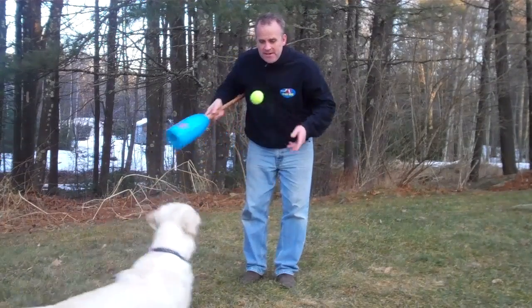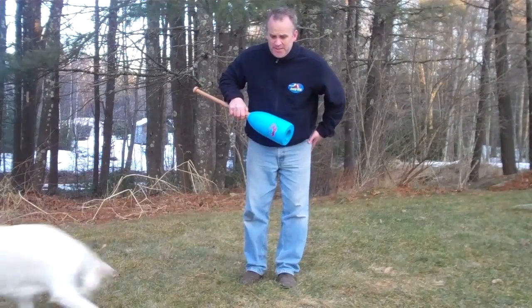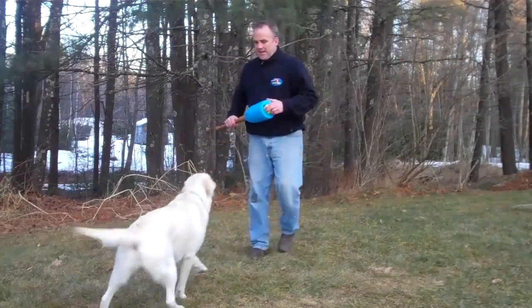You ready, Daisy? Try it this time. Go ahead. I'm hitting the ball kind of short distances to keep Daisy nearby, but you can really rip a tennis ball with this. I can hit this tennis ball about 200 feet no problem, and Daisy really likes to run and get it.